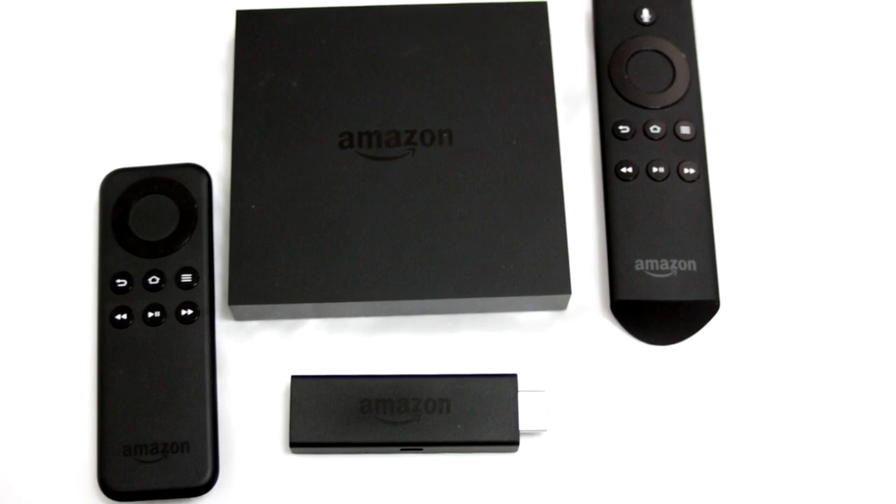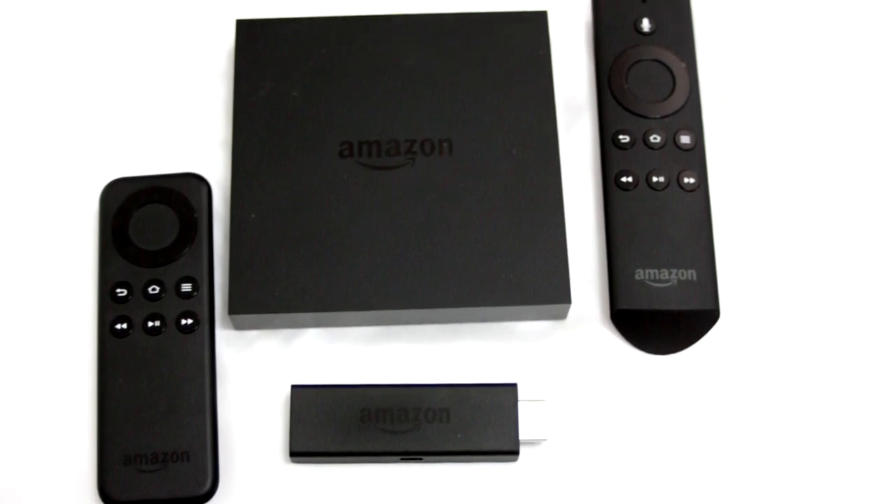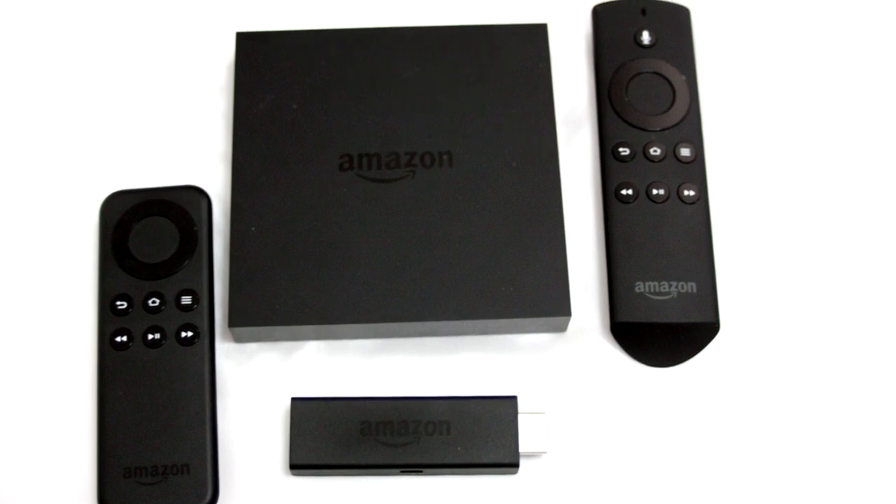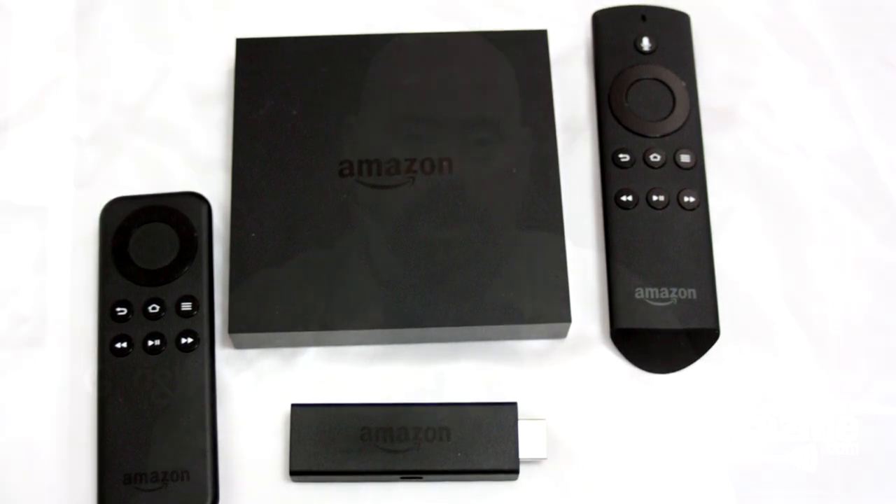The Fire TV is a little bit more powerful. It has a quad-core processor and two gigabytes of RAM inside. It also has Ethernet for a hard-wire connection, optical audio, and a USB connection for an entertainment center.